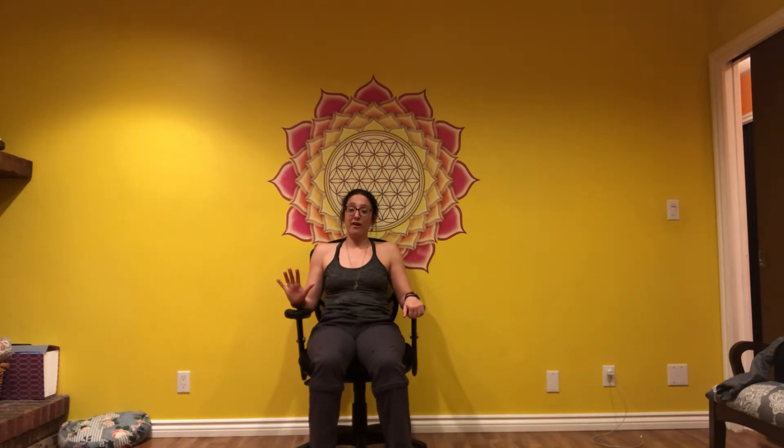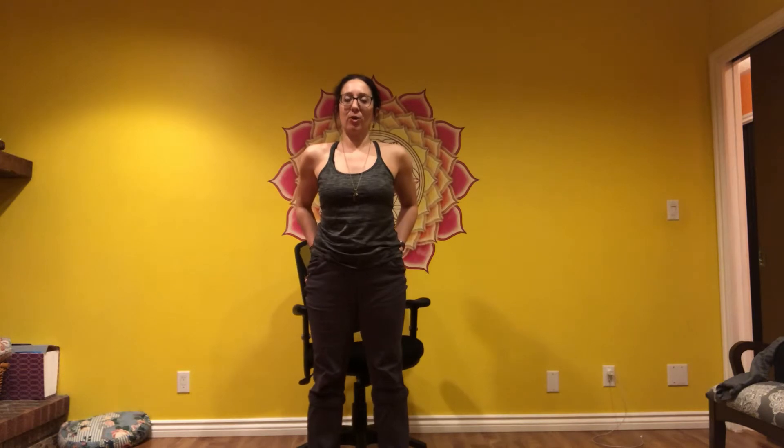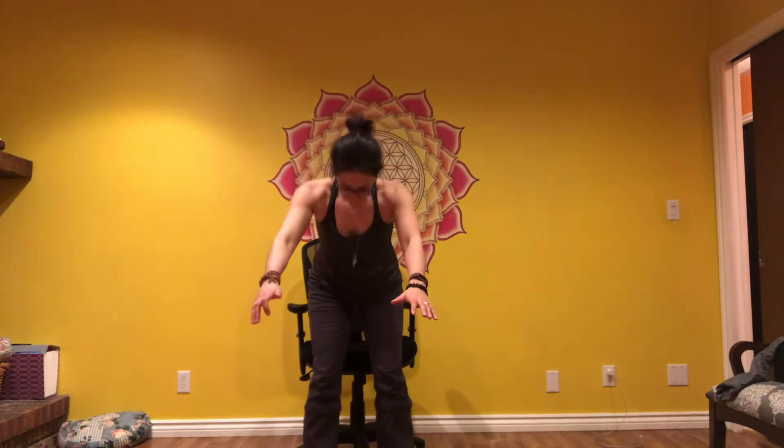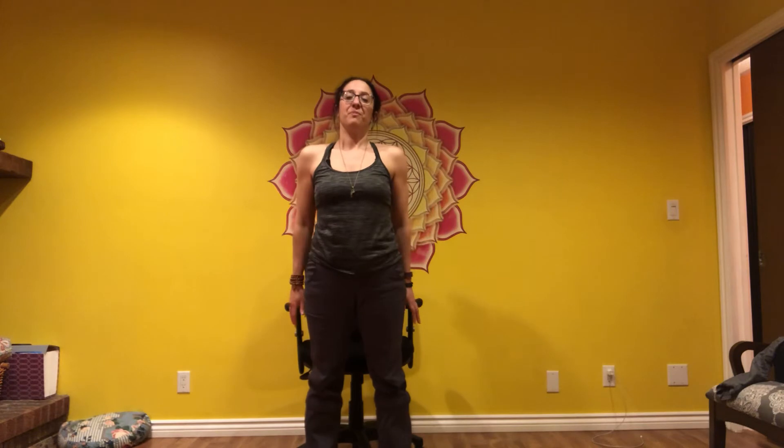We'll lift from the chair five times, as per week one. Lean a little bit forward, step up. When you're at the top, press your pelvis forward and tuck the glutes right in. Sit with control and down. Four more times — very good. We'll repeat those last three movements so we can do two sets. The first one was the knee bend.